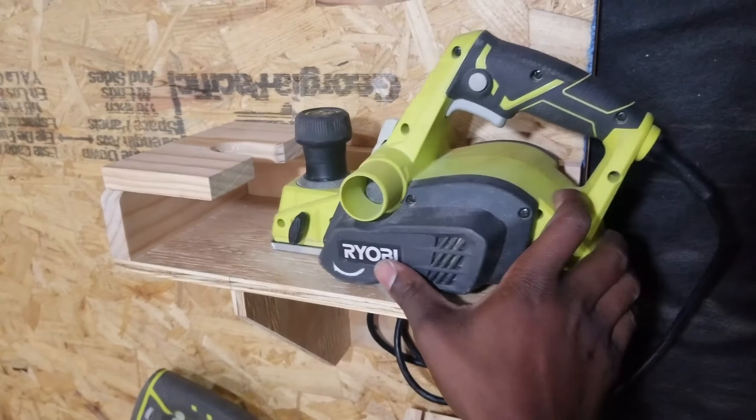I inspect the planer to figure out design options and to also come up with a locking mechanism. The first thing I'm going to make is the base where the planer sits. I took the measurements and I'm going to be using this plywood to make the entire storage.